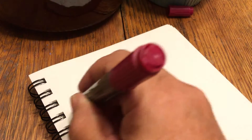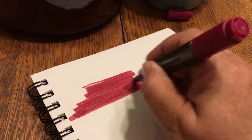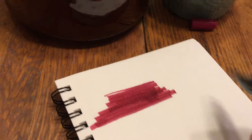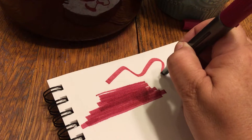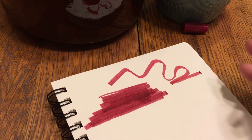You get lots and lots of color with these markers, and that's the chisel point. You can make it fat or thin depending on how you hold the marker.